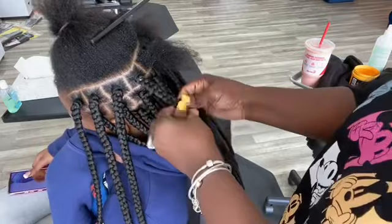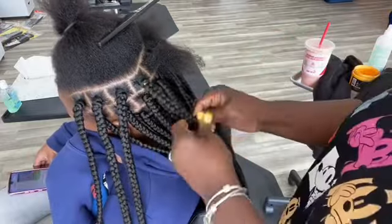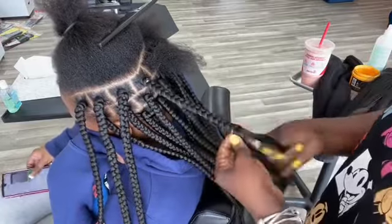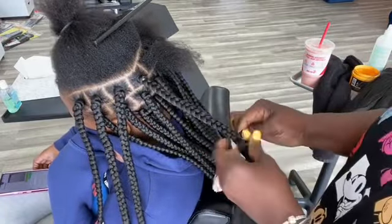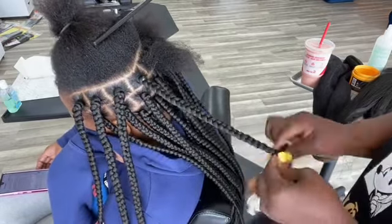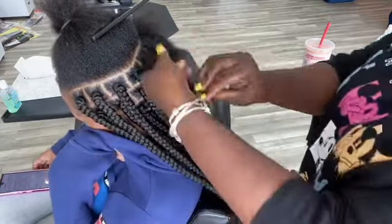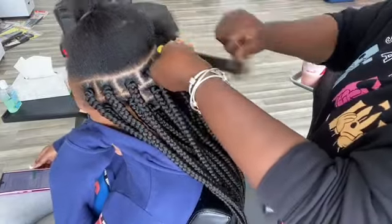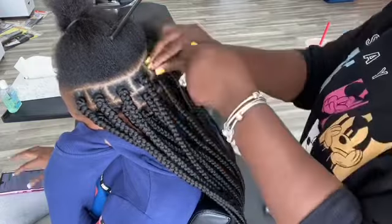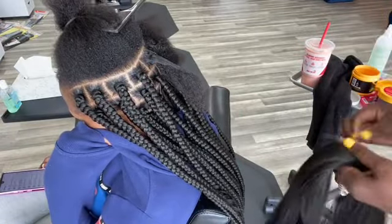I film with my phone so I only film the important sections of the braids because my phone won't be able to film the whole head. The whole head took about four hours and twenty minutes. I use Jam — make sure I smooth it out and always comb the hair.